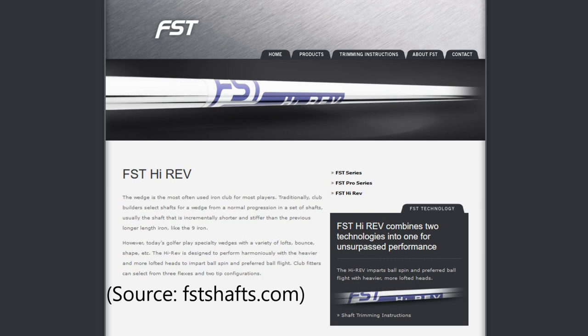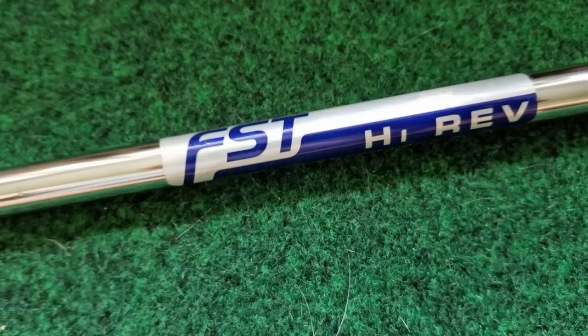According to the FST website, these shafts are designed specifically for the higher lofts and heavier heads of today's modern wedges. The shafts are optimized for spin and ball flight, and I'll get into talking about those performance issues in just a little bit, but first let me talk about what I really like about these shafts.